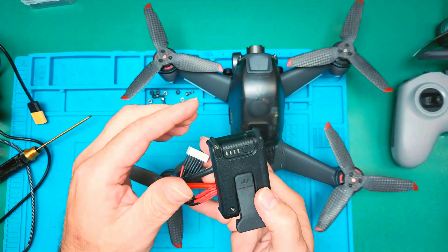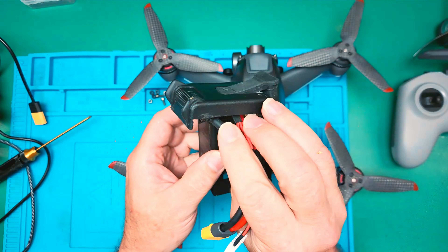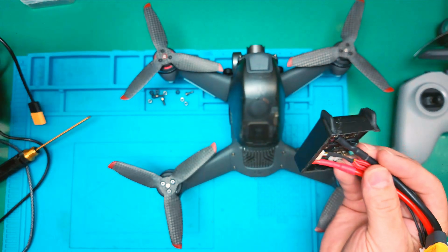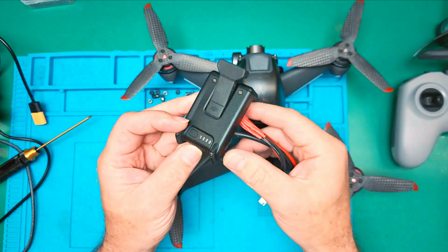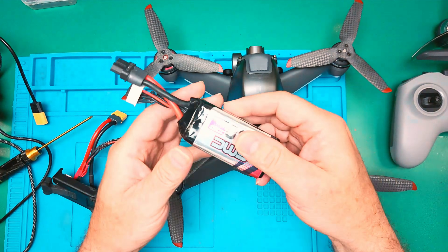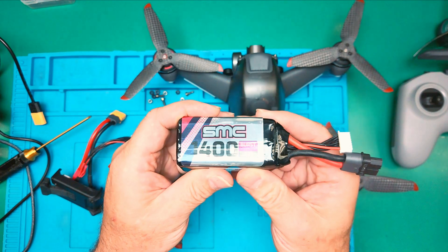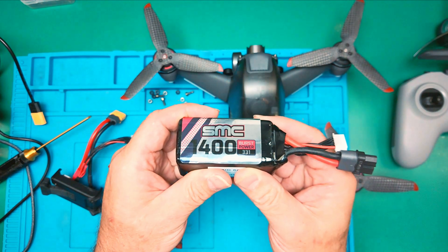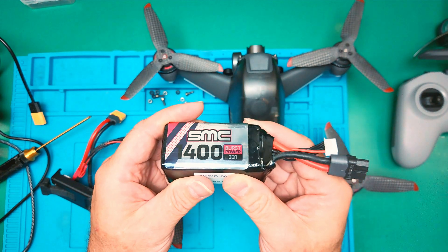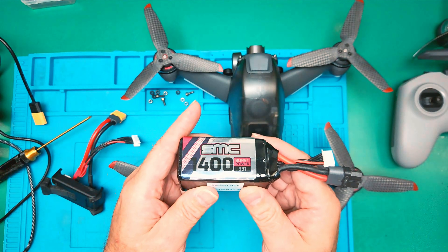Here is the board. The top has been removed — it has been cut off from the original. We put that aside; this allows us to use the buttons as normal. Here is our SMS 1400 milliamp battery. This is the battery that is most compatible with the space confines we have.